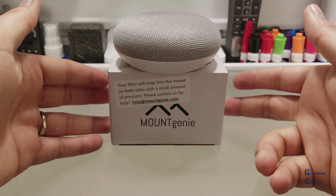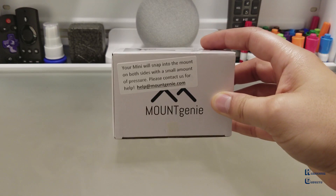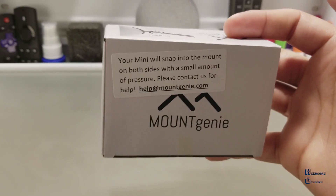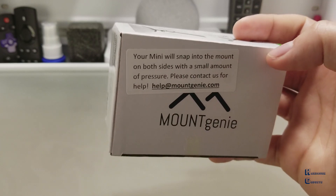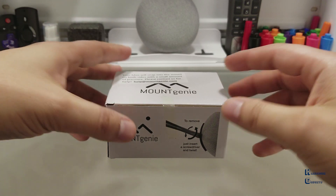So let's get into the unboxing. Amazon currently has this on sale for $14.99. The Mountain Genie is the first, simplest and cleanest wall mount for the Google Home Mini. Let's unbox it and see what we have.